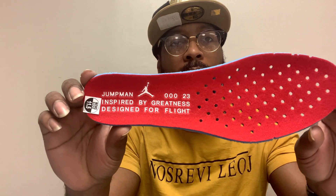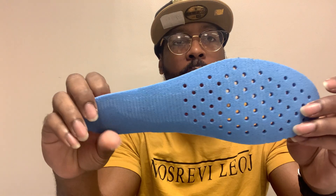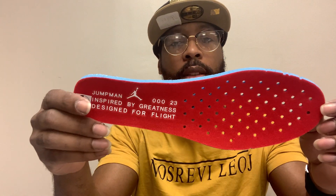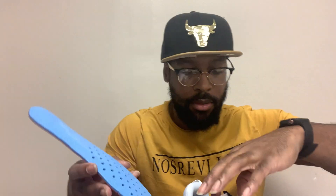Let me take this out real quick. I like this red color on the insert — I think this looks nice. I just wanted to show that to you guys.